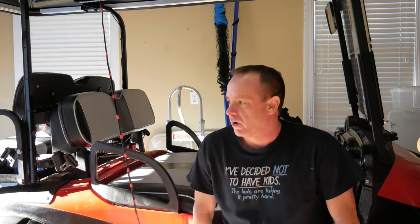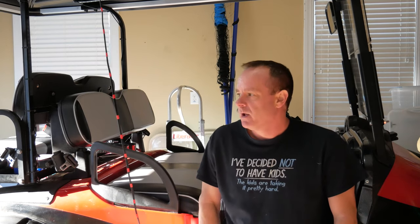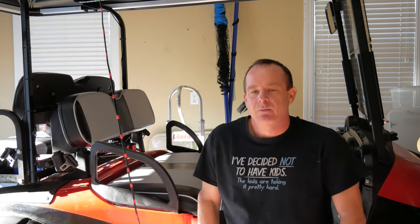Welcome back everybody. I haven't done a lot of golf cart videos, but I've got more coming based on some repairs and upgrades I've done on our golf cart. But if there's only one thing I recommend you do for your golf cart, it's buy the right charger.